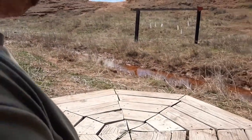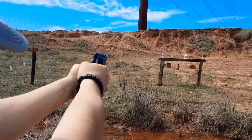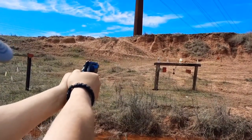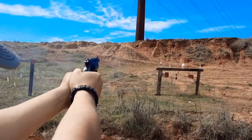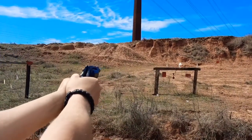I'm burying that front sight all the way down to the bottom of the rear notch and I'm still hitting a little high. Let me try to hit that Dr Pepper bottle. Still hit high. There we go — yeah, she's hitting a little right too, guys.